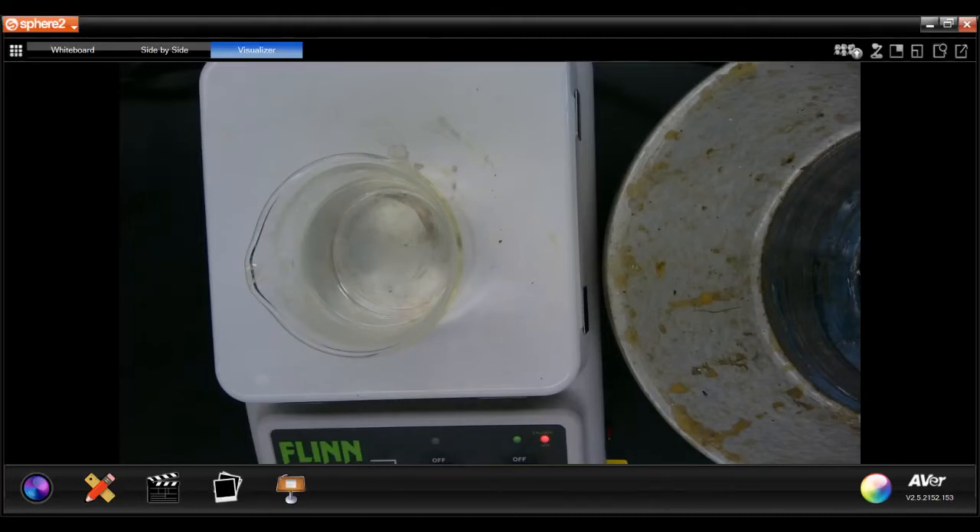Today we're going to look at the separation of iron and copper from zinc. I have the solution that was saved from procedure 1C. To that I'm going to add 6 molar sodium hydroxide.